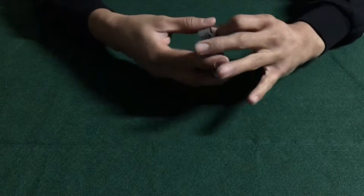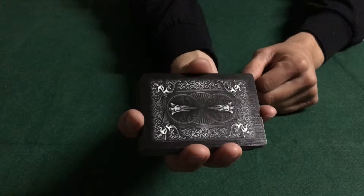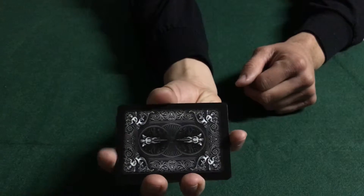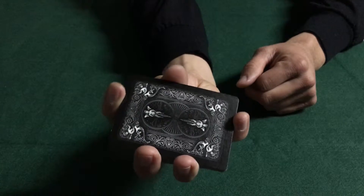How do we do a one-handed cut? You're gonna hold the deck just like this, using your thumb on one side, opposite of your middle finger and ring finger. Use your pointer finger and pinky across from each other on the outsides of the short ends of the deck.